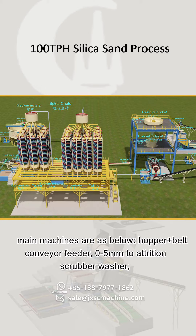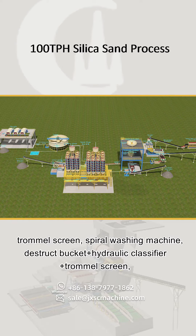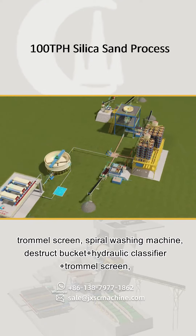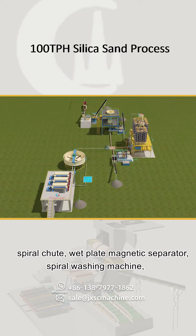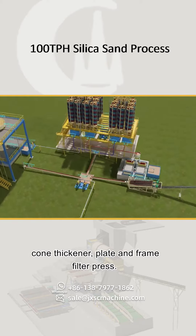The main machines include: hopper plus belt conveyor feeder; attrition scrubber washer for 0 to 5 mm material; trommel screen; spiral washing machine; destruct bucket plus hydraulic classifier plus trommel screen; spiral chute; wet plate magnetic separator; spiral washing machine; cone thickener; and plate and frame filter press.